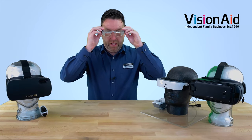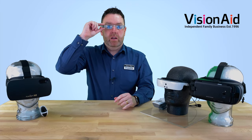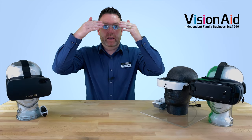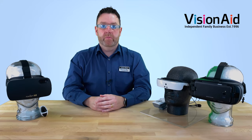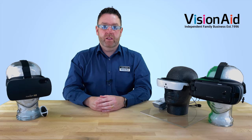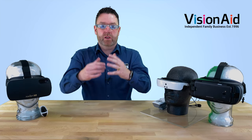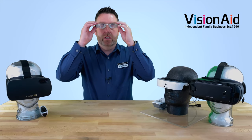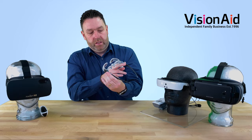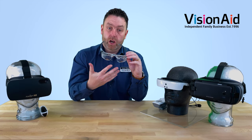You're not going to win any fashion awards when you've got them on. You put them on and adjust the lenses independently to get the best focus and then they'll magnify. There are two different versions of these that we sell. These are called the Max TV, so these are for distance work with 2.1x magnification — great for watching television. We also do ones called Max Detail which are for much closer work.